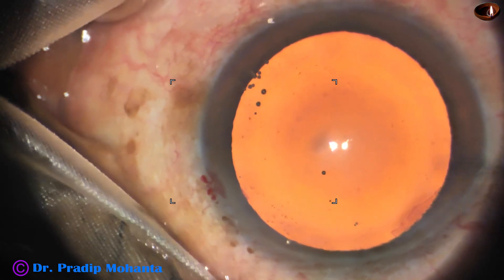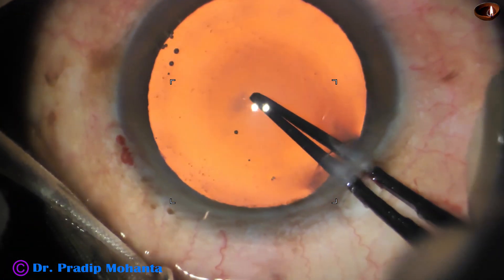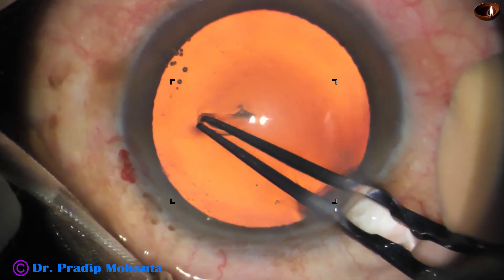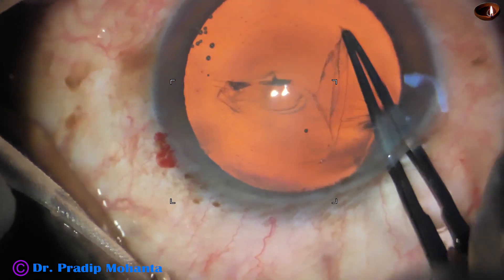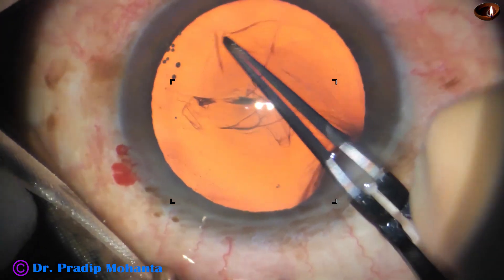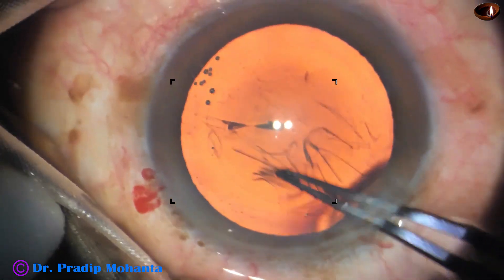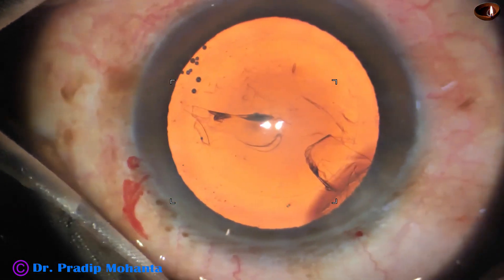And now it's time to do capsulorhexis. Here goes the utrata forceps. Get a flap and guide this flap to get an adequate size rhexis. In this case, the size of the rhexis is about 5.75 mm.